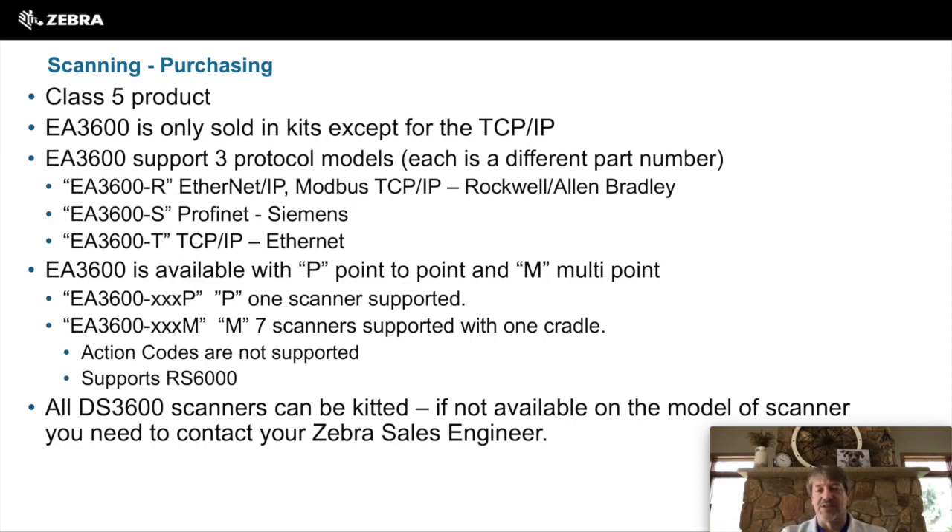Another indication on the part number to be aware of: P is for point-to-point and M is for multipoint. Multipoint is only supported with the wireless cradle and can support up to seven scanners. One thing you lose with multipoint is that action codes are not supported — that is, control of the scanner, the lights, and the sound. Multipoint is also the model required for the RS6000 scanner.